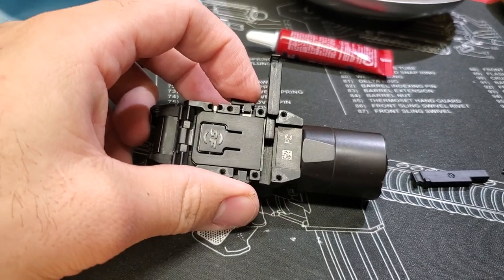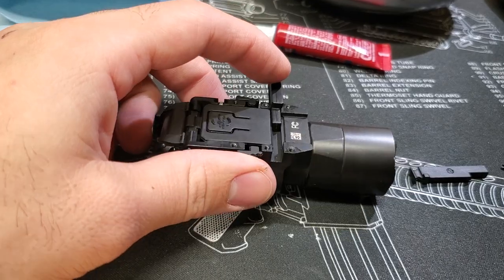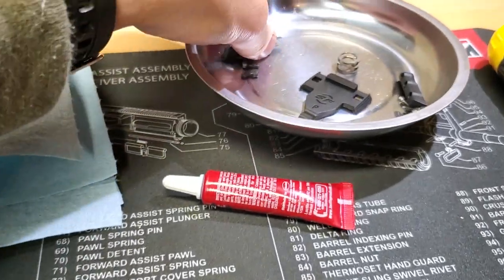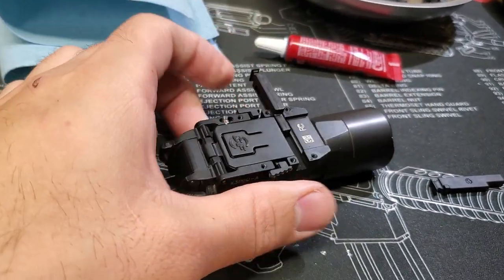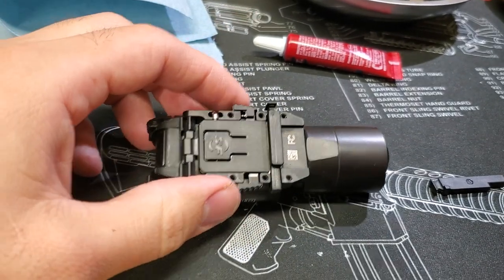This tab is basically spring-loaded under here to make this thing slide in and out. So when you go to put it on the weapon, it'll look like this, except you're going to have your little rails on here, so it'll look more complete. Once those rails are on here, you would slide this onto the gun and then slide this in until it locks.